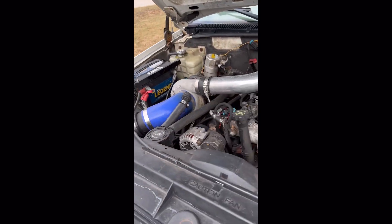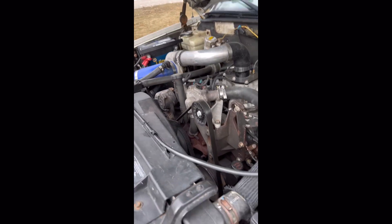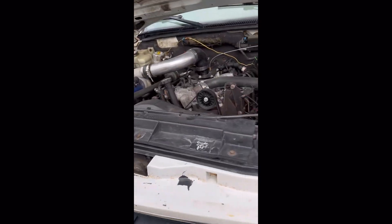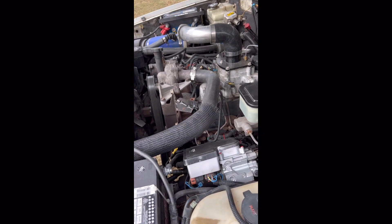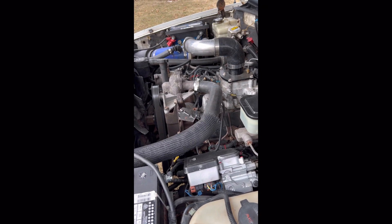For a '94 to 2000, a tune is obviously very important. Another thing — as you can see here, I don't have a PMD fastened to the side of the injection pump. Here's the harness. I have the PMD relocated inside the bumper right here on a heat sink, so the bumper actually acts as a heat sink and pulls heat out of that little aluminum piece and keeps it cool. That's for '94 to 2000 trucks.